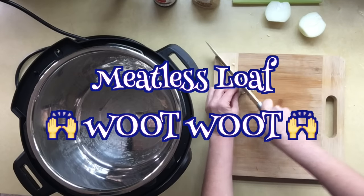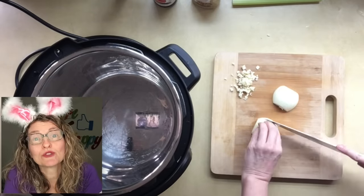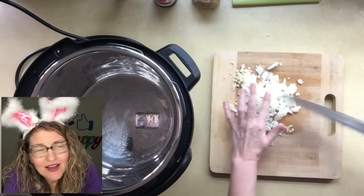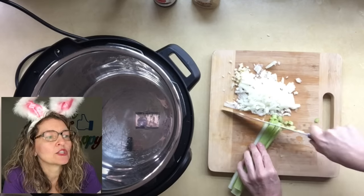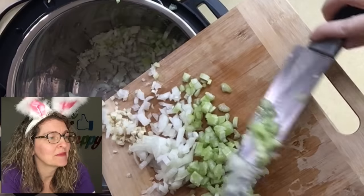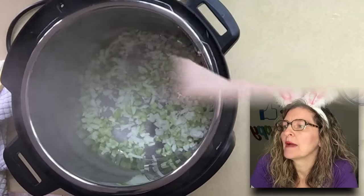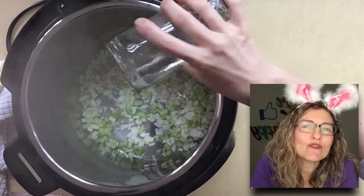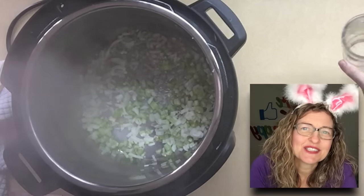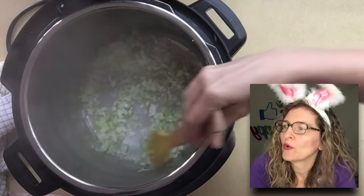In my second Instant Pot, I'm going to water sauté the vegetables for the meatless loaf — two garlic cloves, a medium onion finely diced, and two celery stalks finely diced. I use the sauté mode to heat up the inner pot, let the pan get a little dry, then add just enough water to cover the bottom and cook the onions until they're semi-translucent and tender.